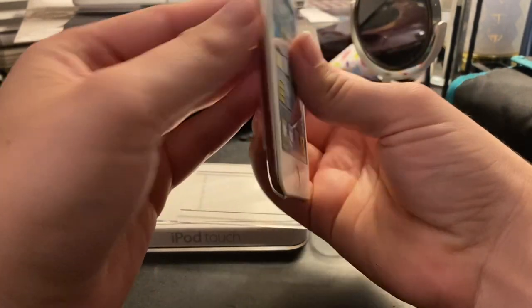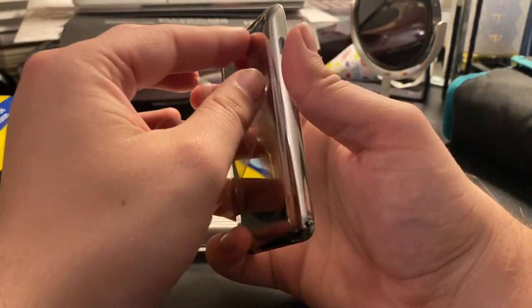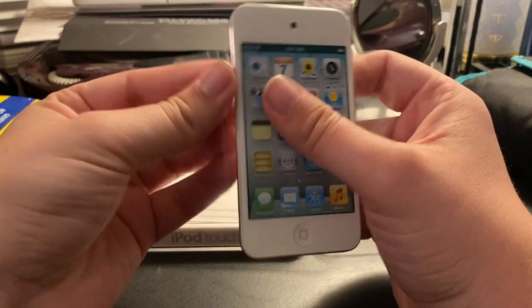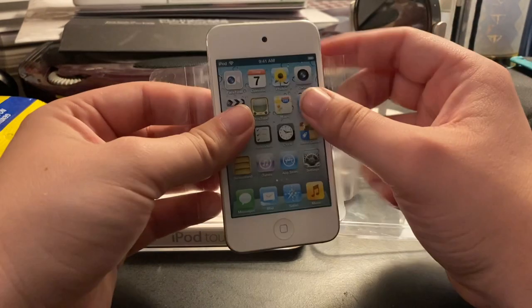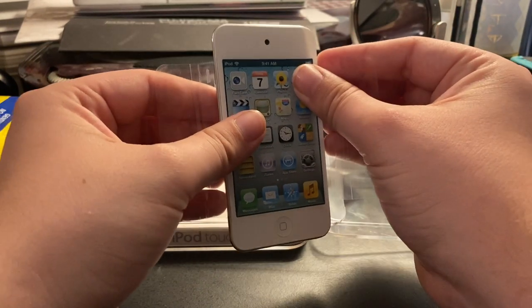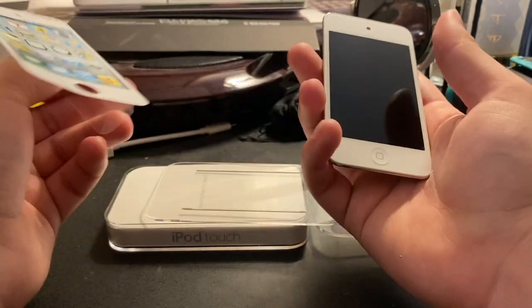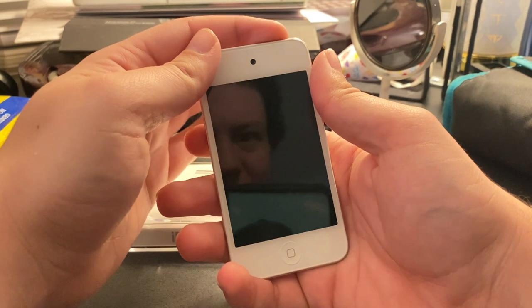There goes the display screen, and now I'm getting my fingerprints all over it. One common theme that happens throughout most of my unboxing videos — well, the two that I have posted so far — just like the Harry Potter video, is I ruined any type of value that this device probably would have had if I had any intention of being a true collector and not taking it out of the plastic. Oh well.